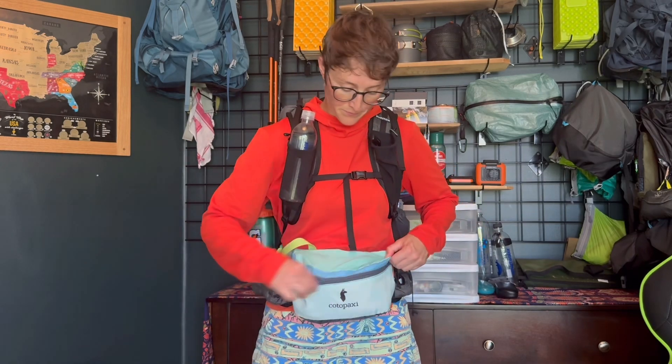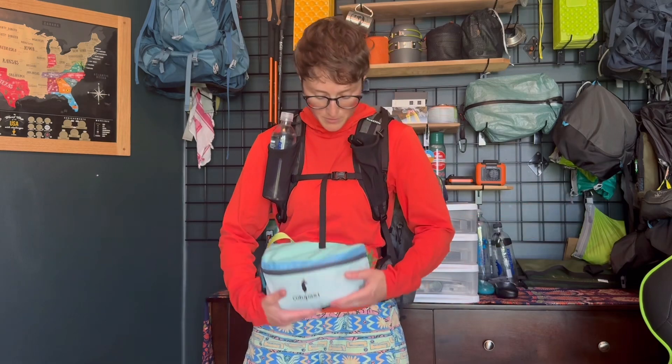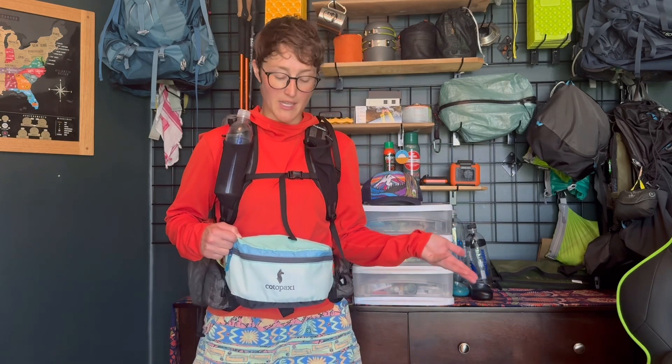It does not add a lot of strain on my back, it doesn't pull forward, it just hangs comfortably. It's secure back here, it's secure here, and it doesn't really add anything to my lower back. Now, for this tip to be free for you, it does actually require that you already have a fanny pack.